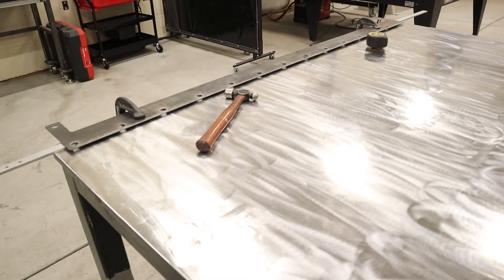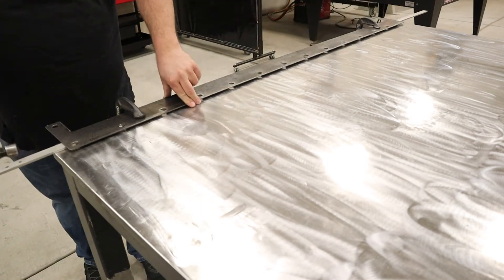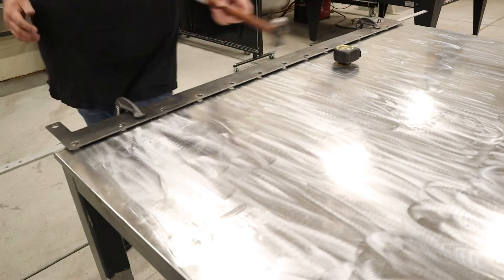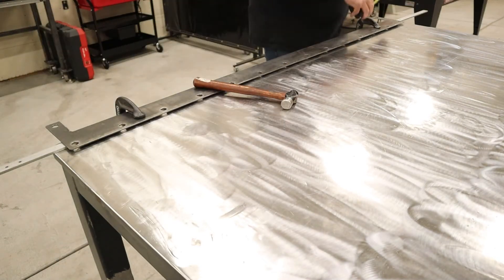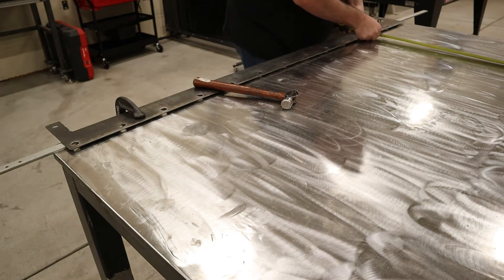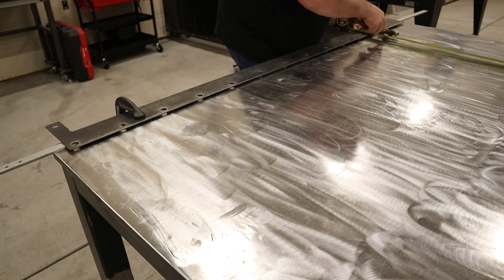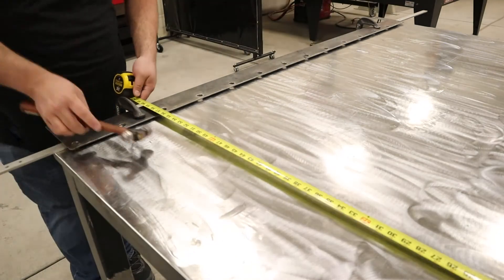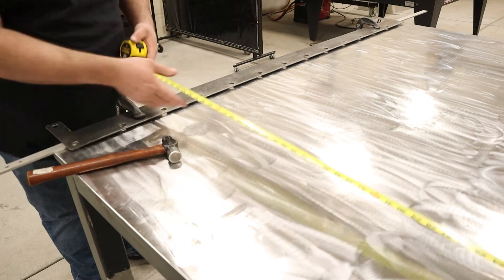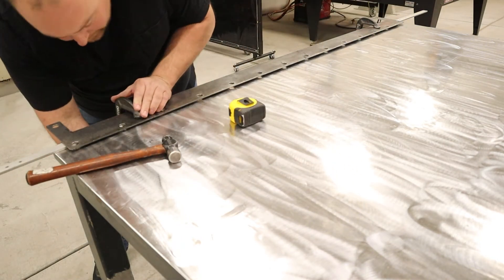Here I'm working on getting the template squared up to the table. I have a couple of C-clamps loosely clamped down to the top of the template, then I'm using a tape measure to even things out left to right and front to back, with those C-clamps loose enough that I can still move things around with a hammer. Underneath the template is a quarter-by-one aluminum flat bar, which raises the template up off the table far enough to more easily locate the mag drill when drilling all these holes.